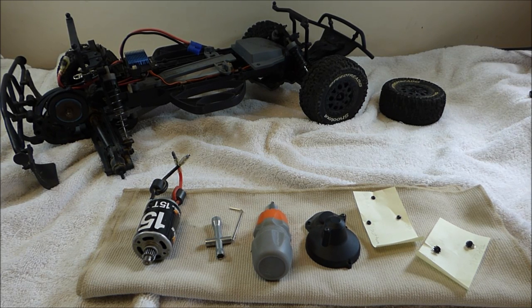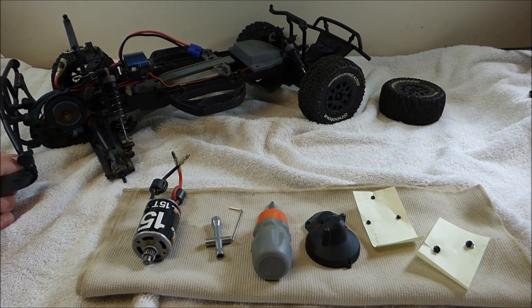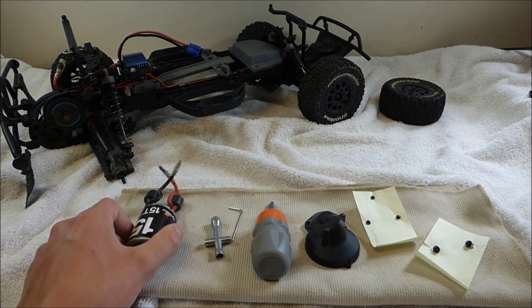Hello YouTube, RC Experience here, and today I'm going to be doing a video on how to clean your RC's brushed motor. Right here I have my 1/10th scale ECX Torment, which has a 15 turn brush motor in it.